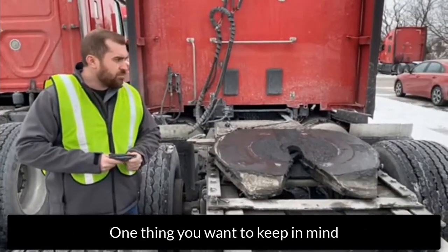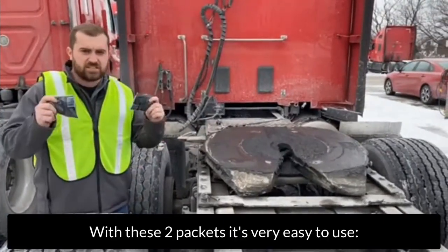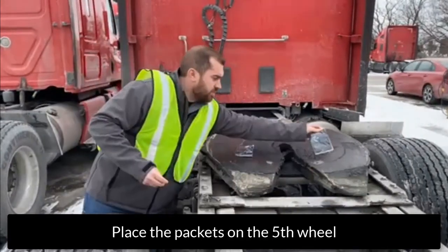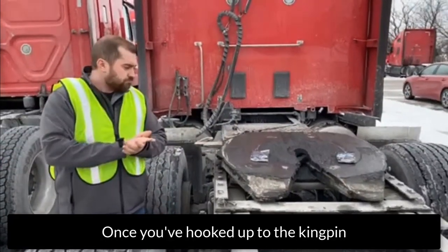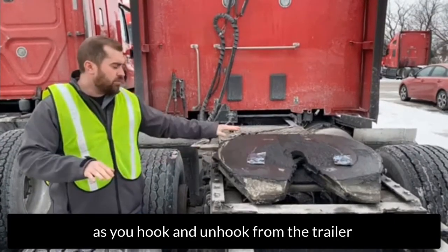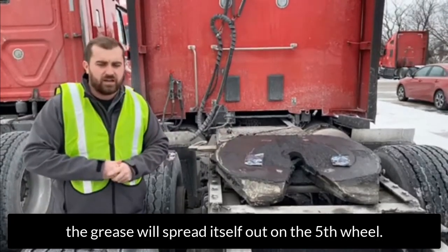One thing you want to keep in mind — we'll go over it a little bit later — is to always keep the fifth wheel clean. But with these two packets, it's actually very easy to use. What you're going to do is place both of them on the fifth wheel. Then once you get them on, back up into a trailer. Once you hook up to the kingpin, the package will burst and spread itself out on the fifth wheel.